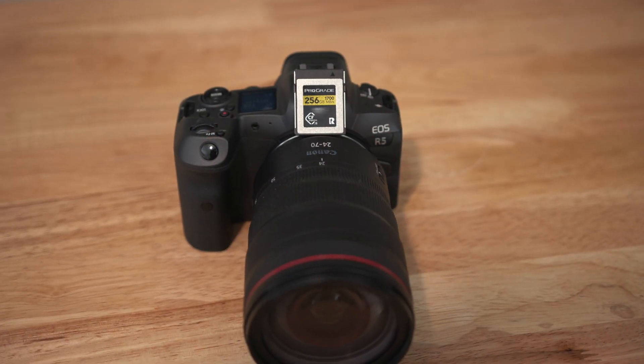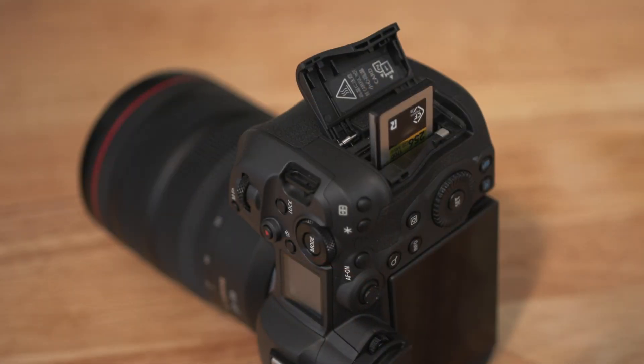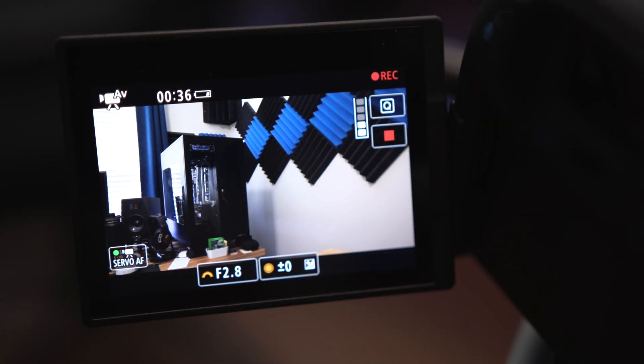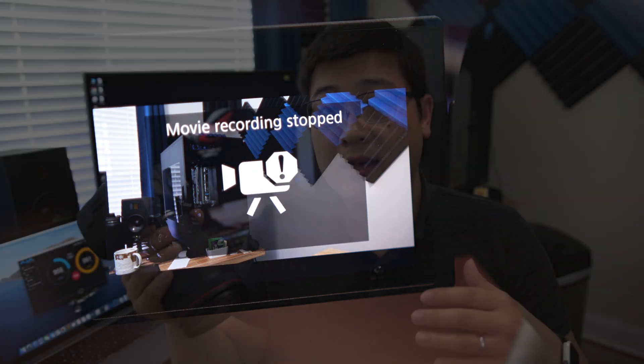A couple weeks ago I made a video about the 256 pro grade gold card that I had bought for my EOS R5 camera. Long story short, it basically could not sustain the write speed, so I was having issues with shooting 8K RAW. The solution was to buy either a larger pro grade card or something completely different, such as the pro grade cobalt card.